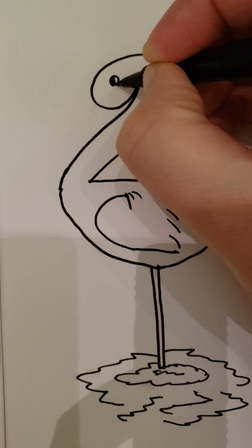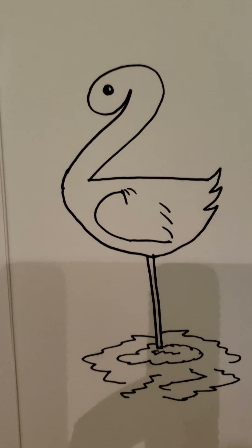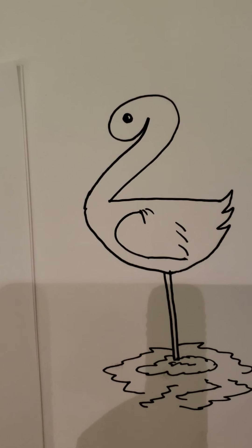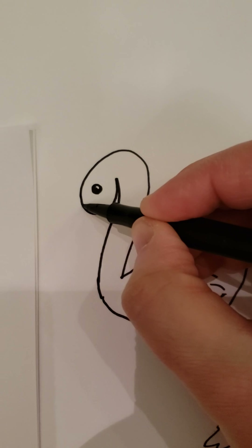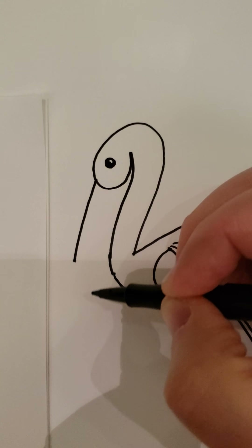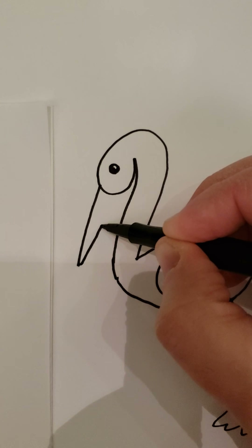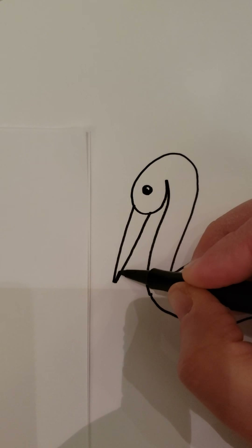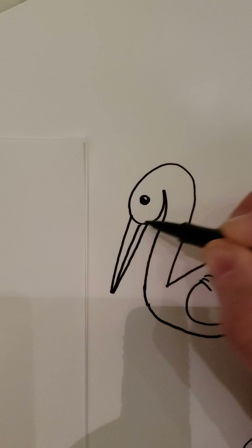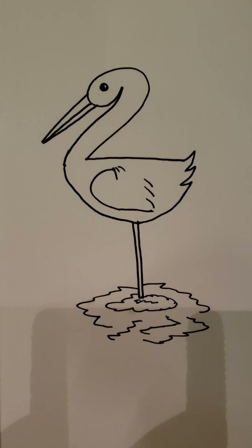Go up here, pick a point in the middle, and draw the eye — color it in but leave just a little bit white. You can make a small eye or a really big eye; it's your choice. Next, go right here at the head and draw one line out real long — it'll come out past the body — then come back like you're drawing a nice thin skinny triangle.